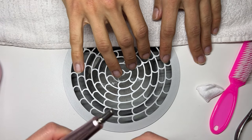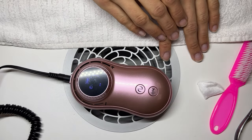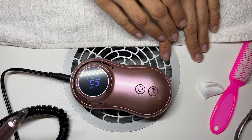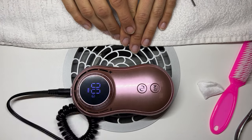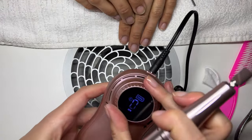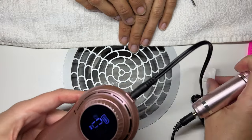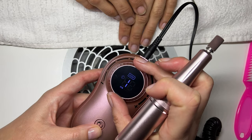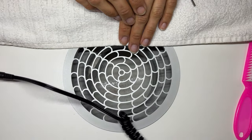I'm going to use my new e-file that I got from a company to review for you guys, and I'm testing it. This one slows down a little bit - it doesn't have a very strong motor - so I'm going to set it to probably 12 to shorten the nails because I will put more pressure.